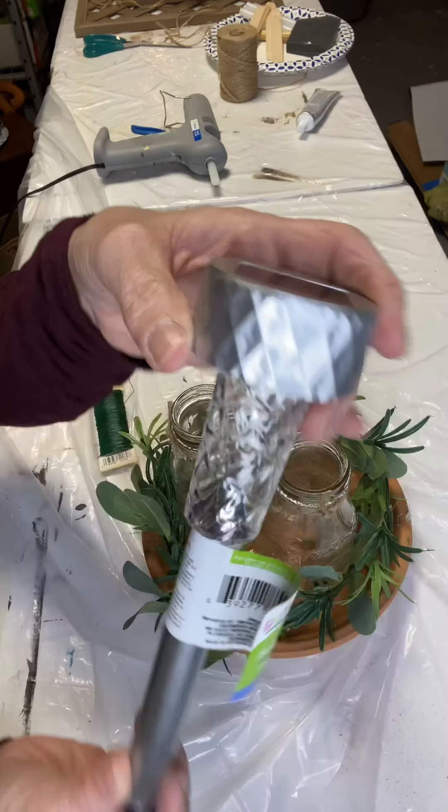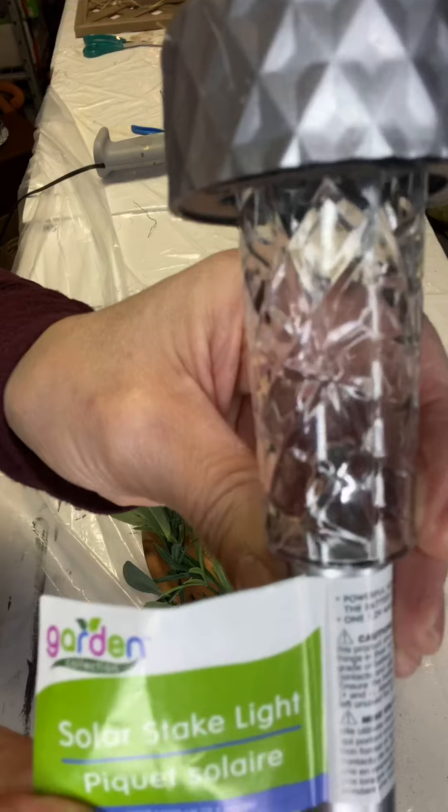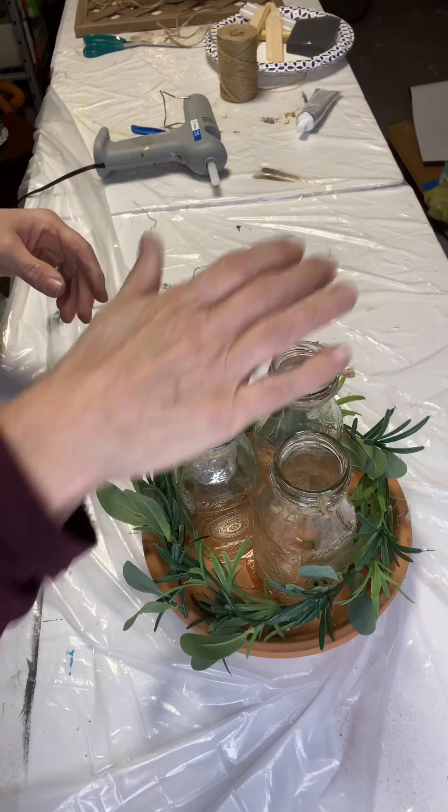We found these solar lights at our Dollar General for a dollar. We removed the lower pole and stuck the top portion in each jar.